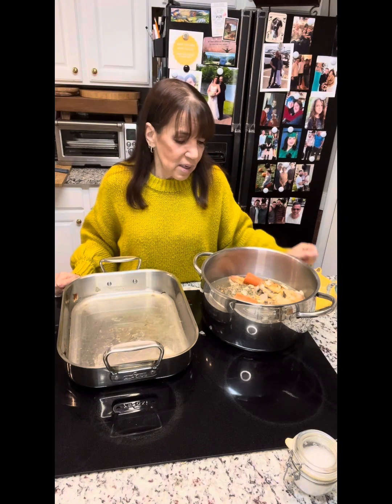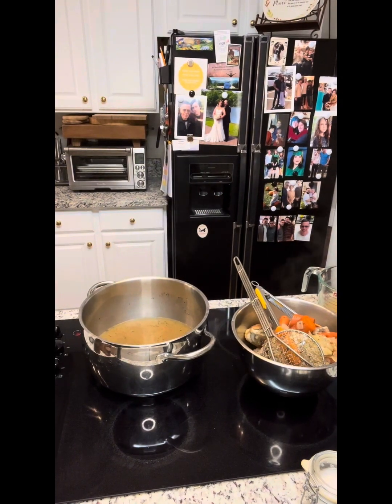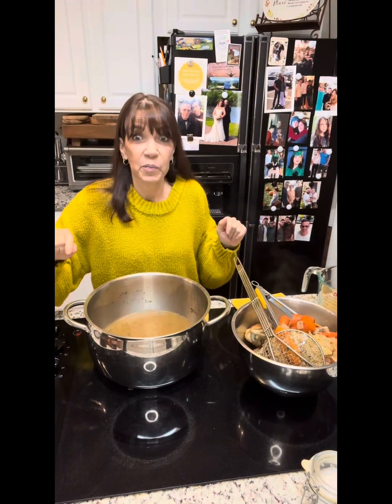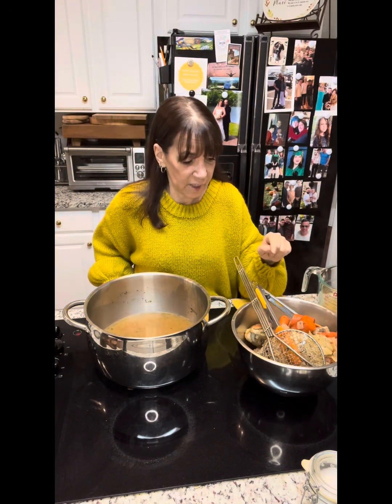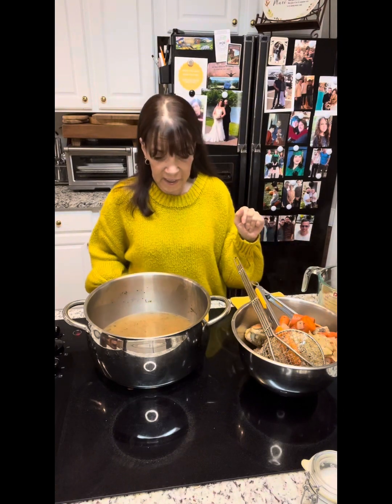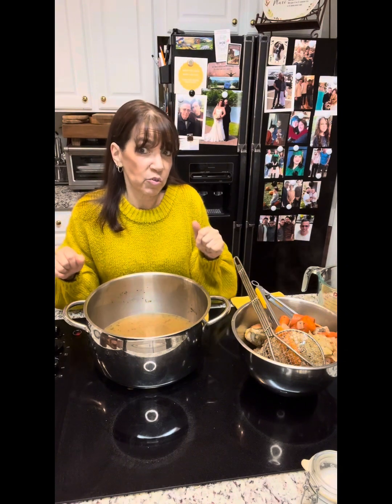I don't want to overpower the turkey flavor, just a little thyme. I'm going to let it simmer uncovered for about an hour and a half to really concentrate that turkey flavor. This is going to be the best turkey gravy you've ever had, I promise. After an hour and a half, I strained out the turkey wings and the carrots and onions — I'll pick the carrots out as a treat for Nova.